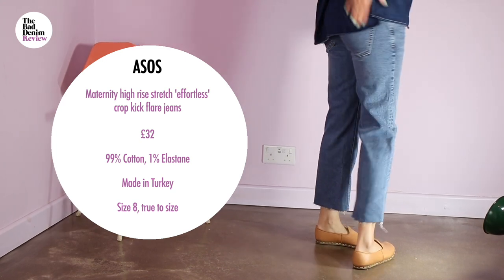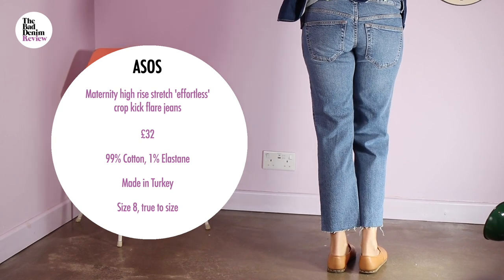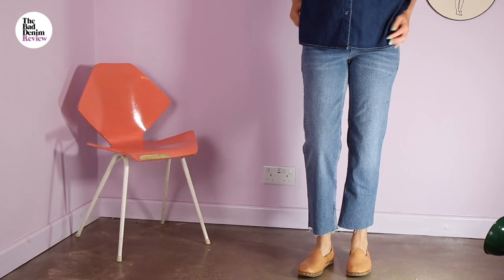It's a shame as the denim and wash on this pair are actually all right. I can't forgive these back pockets though — they are ridiculously misplaced, too low. The stitching and construction are as to be expected on a £30 jean.